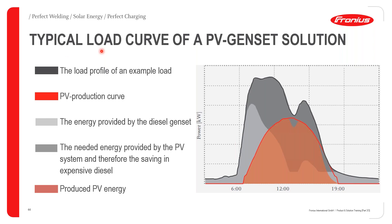Understanding the typical load curve for a PV genset solution is important for system design. The black line shows the load profile throughout the day, the red line shows potential PV production, the grey area shows what the genset provides, and the PV covers the remainder. Where the genset and PV curves converge, their combined output meets the total load demand.